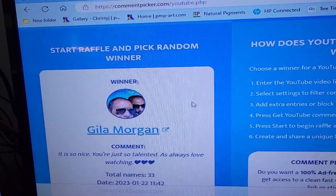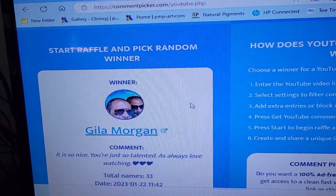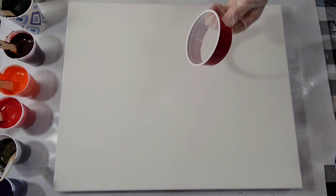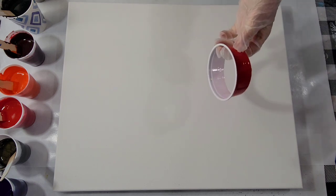Okay my friends, now let's get over to the video. Hello, my friends. I am going to be doing an open cup pour today, believe it or not. In my five years of pouring, I've never tried it.